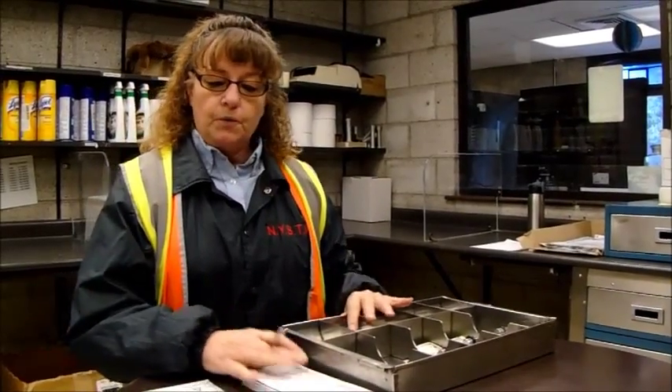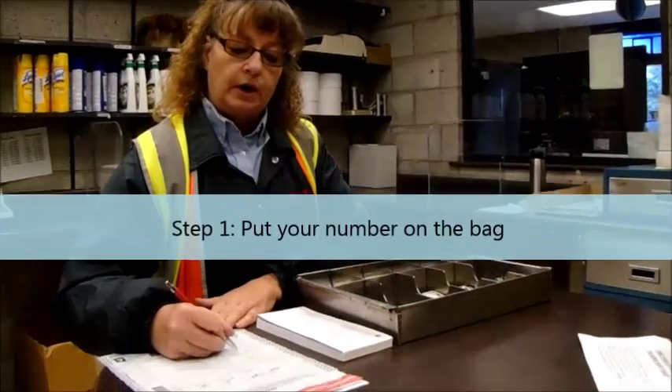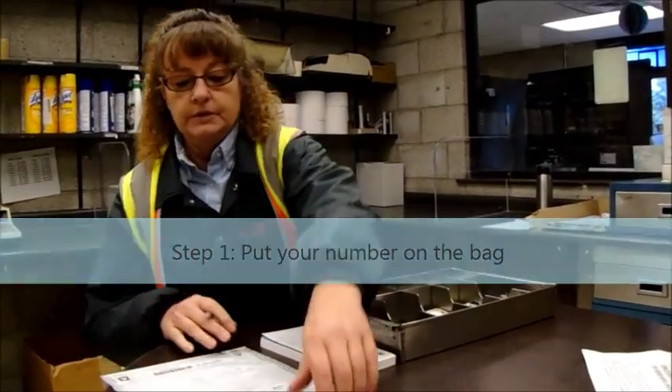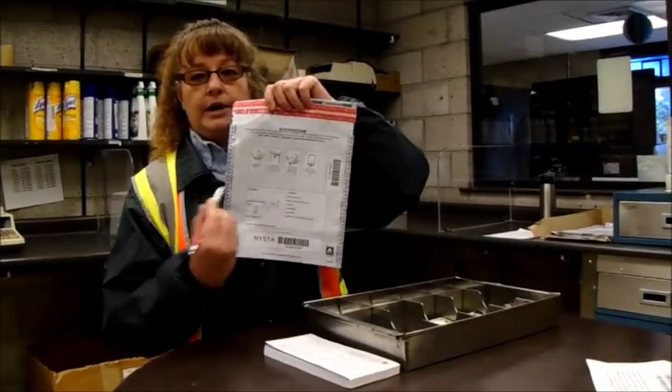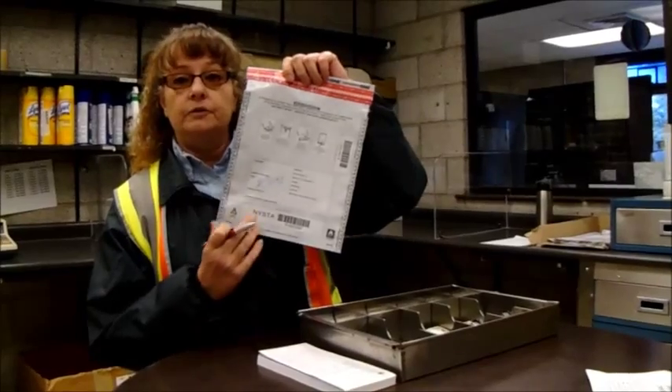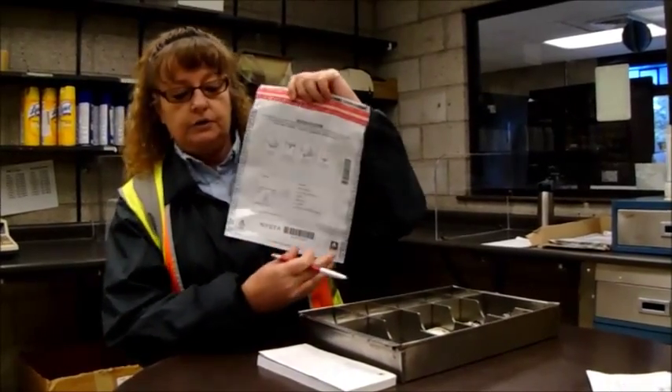So what you want to do on every bank bag is put your collector number on it in this square area. You can see it's a little bit dull so it's easy to write on, and that's the area you want to write your collector number on.